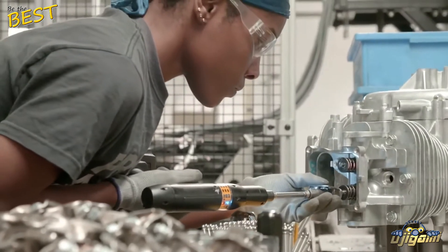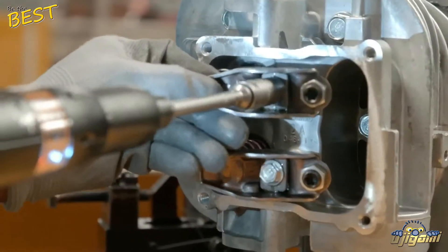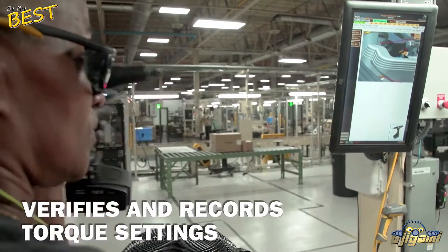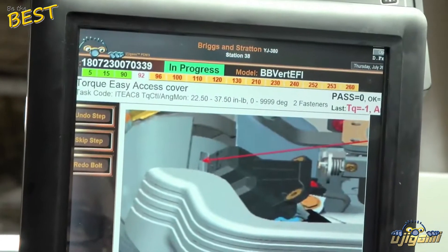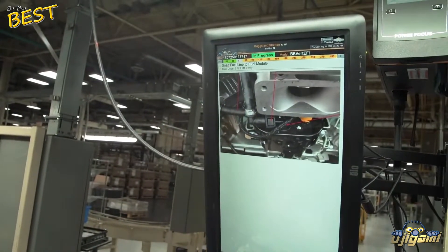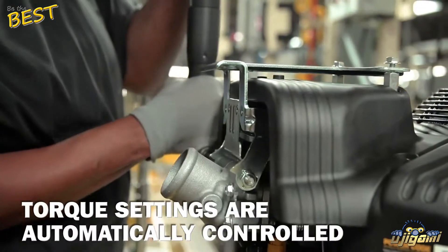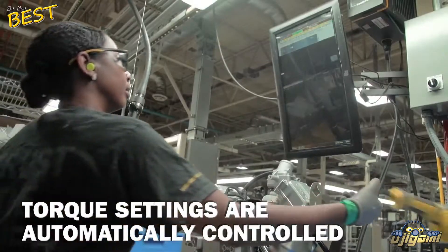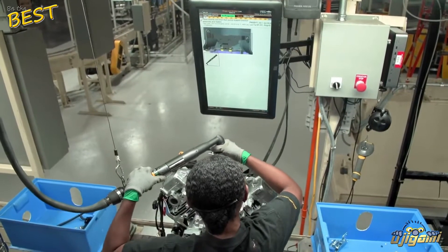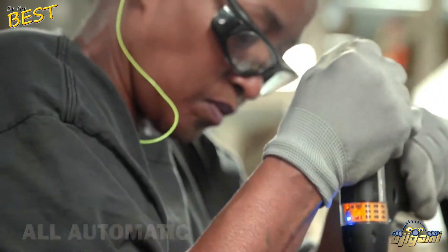Vanguard is also a trailblazer in the use of DC electric tools for engine assembly. DC electric tools wirelessly verify and record the torque of every critical fastener installed on a Vanguard engine. That means there's a digital record of the exact torque of every critical fastener associated with the serial number of an engine. Similar to other Vanguard manufacturing processes, automatic control — in this case for torque settings — is used to eliminate operator error. The operator cannot adjust the torque settings on the DC electric drivers; it's all automatic to ensure accuracy.